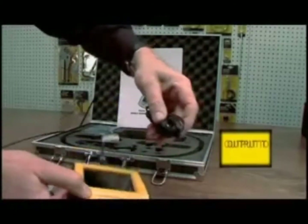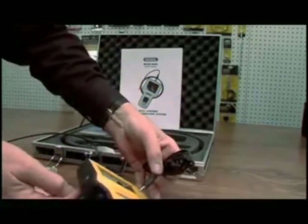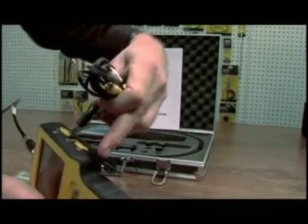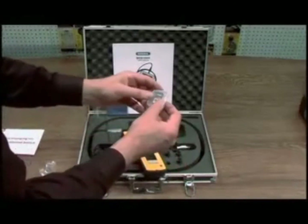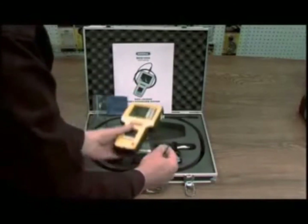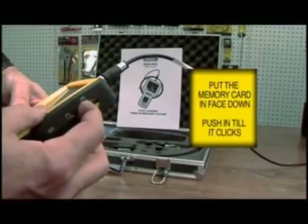This is your output device. I'm going to take the black cable because it has two leads which go out to your monitor. Before you start to use the 1500, remove your memory card and insert it into the unit. The memory card goes in backwards and upside down — push it in until it locks.